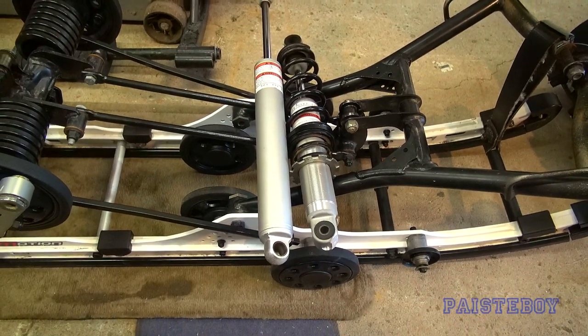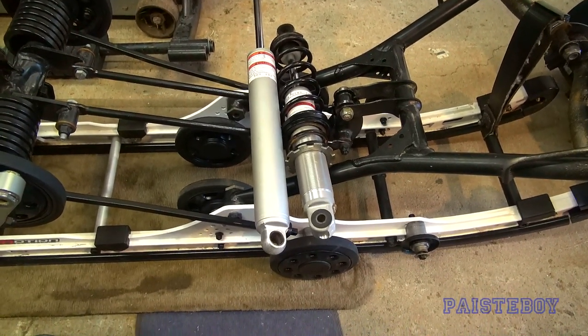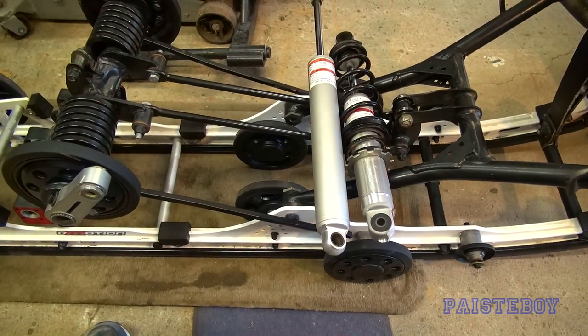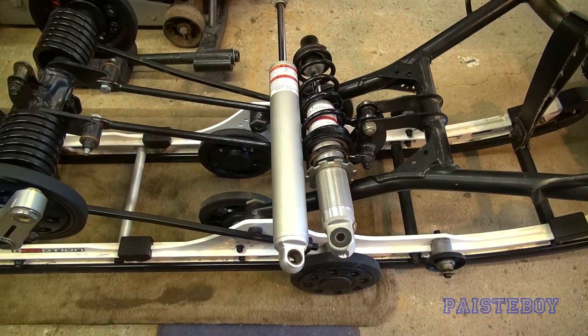Dropped off the shocks at 4 p.m., picked them up at 7:30 p.m., all ready to be reinstalled on the skid. Let's throw it up on the tripod and see if we can catch this on camera - stick around.